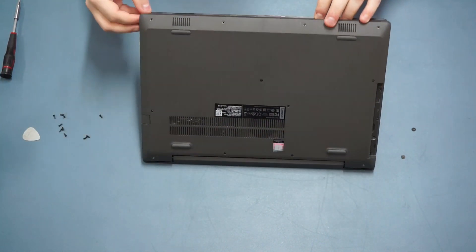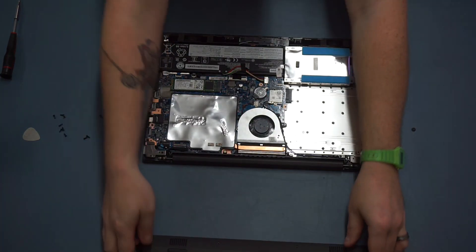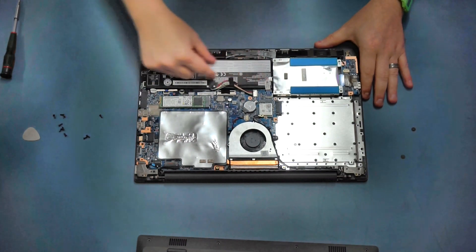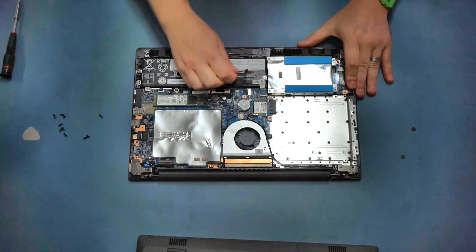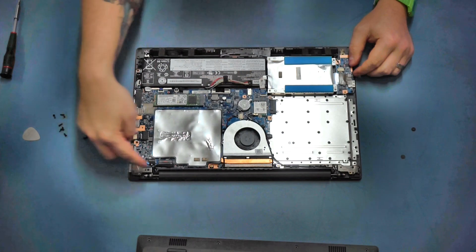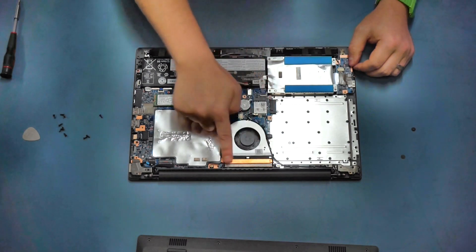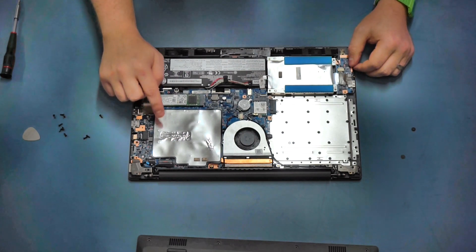Once the majority of the clips are off, fold the laptop back down and the base panel will just lift off. Under here, this black section is the battery - the first thing we should always do is disconnect it to avoid hurting ourselves or damaging the device. We can also see our motherboard, our M.2 storage which on this model is a SATA drive, our Wi-Fi and Bluetooth card, the cooling solution for our processor, and under this panel is our RAM chip which we can upgrade.